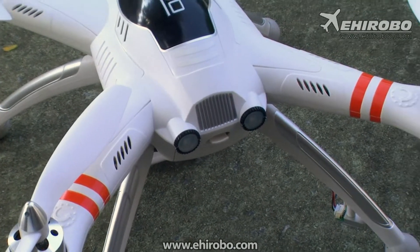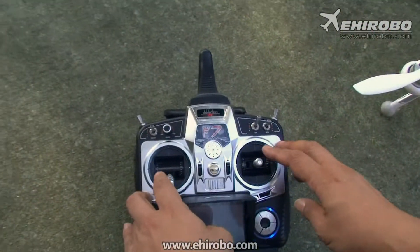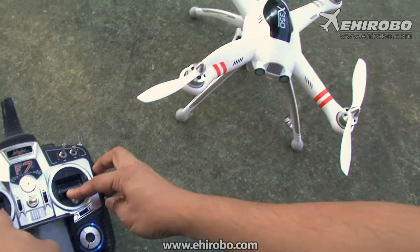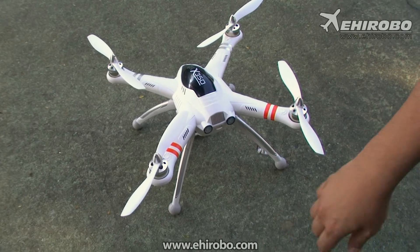Alright, now that's off. Now let's do the compass calibration. It's simple. Keep the UFO level and then just press like this. The light will flash once to indicate it's calibrated already.